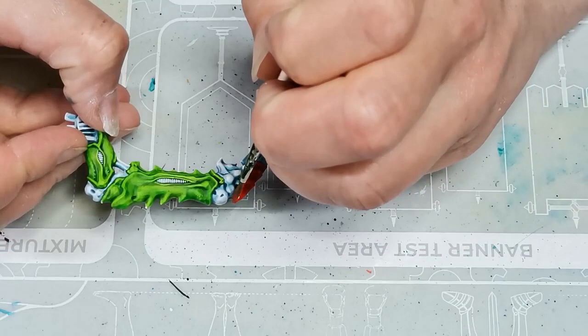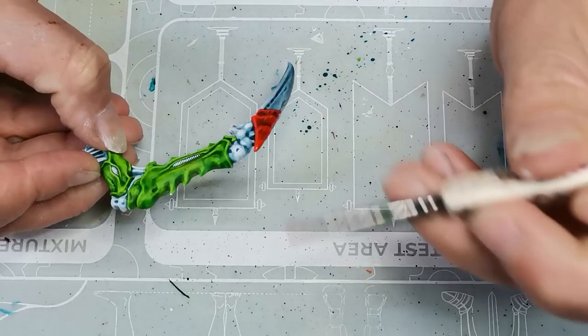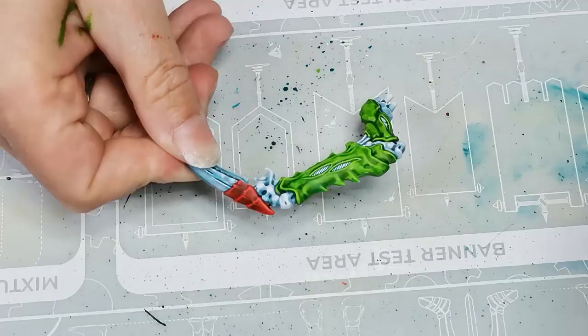Then to get an orange to match, I pick up another contrast paint — Magmadrath Flame — which is also a very bright, vibrant orange. I thought this is going to be a crazy color scheme anyway, so why not just pick the brightest, most fun colors I have and see where that takes me.